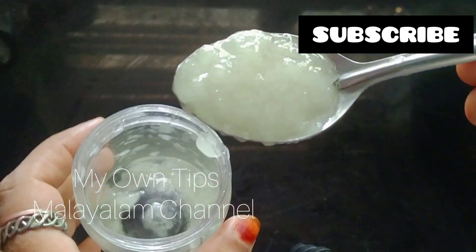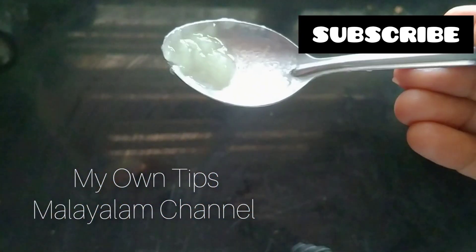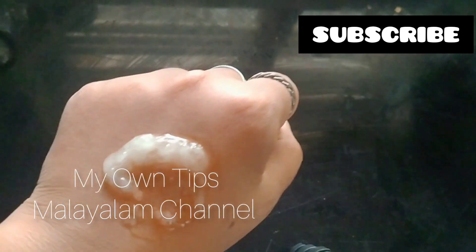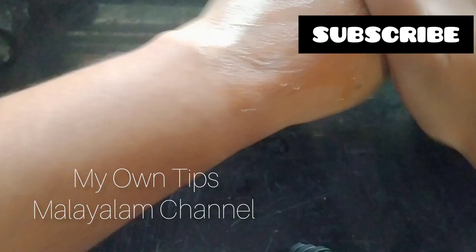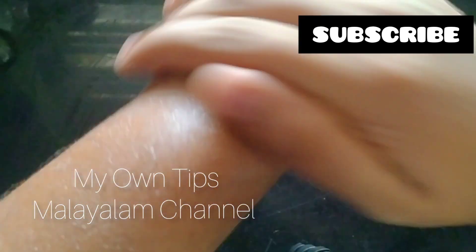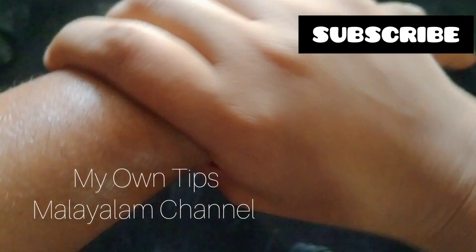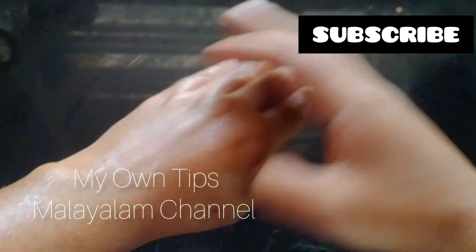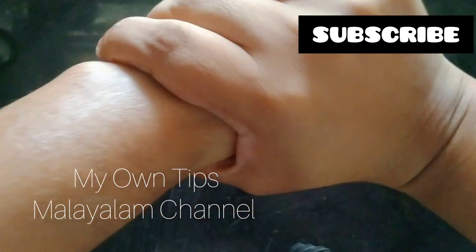This is a very good product. I am using it a little bit. I will use this to make my skin smooth. Thank you for watching.